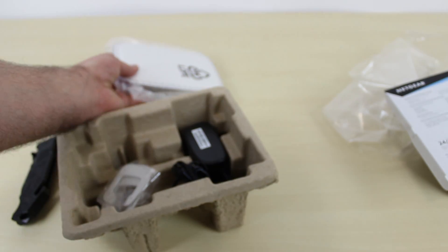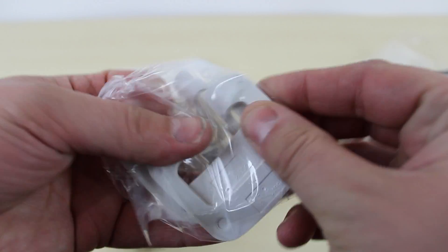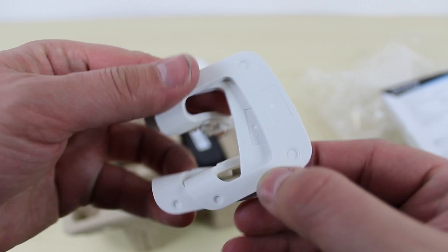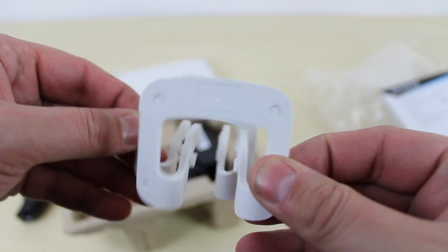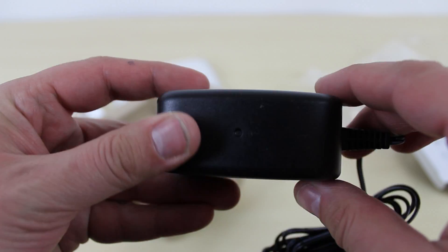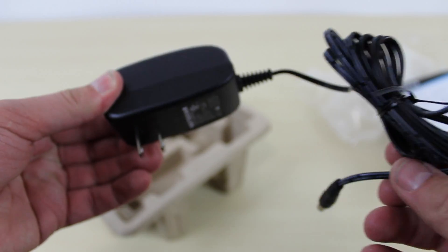So we can look at what else is in the box. These here are clips — if you guys want to keep this upright, you can use these clips. It comes with every switch. Let's remove the power brick. This is the power brick that powers the device — nothing special, it's your ordinary power brick. Let's put that aside.